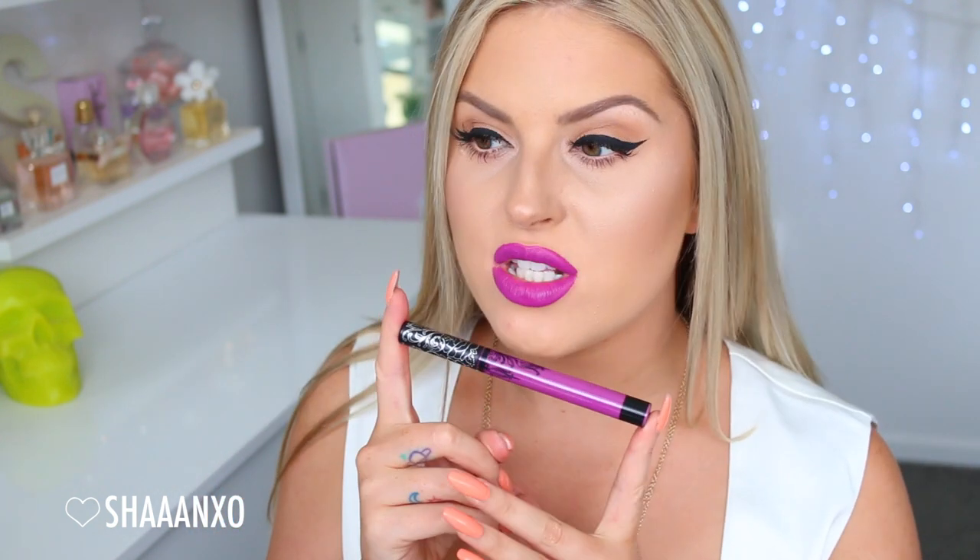Next up we have a much more true purple color called L-U-V, or 'love' — I'm not sure how it's supposed to be pronounced. That's how that color looks. I really like it — it's a slightly warm-toned purple and it's very wearable. It's bold but doesn't make my teeth look yellow, which is always good.